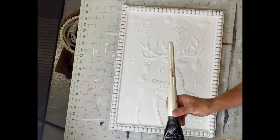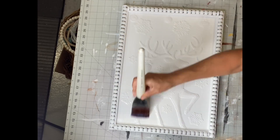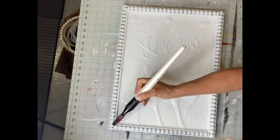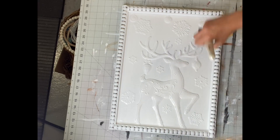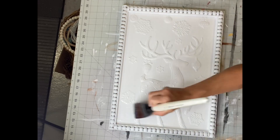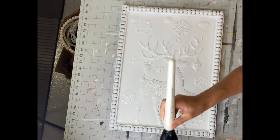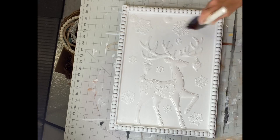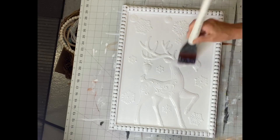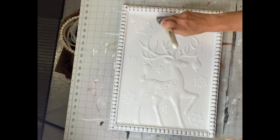Now I'm going to add Wise Owl either one-hour enamel or the varnish. You're just going to do one good coat and then allow that to dry.